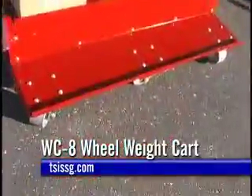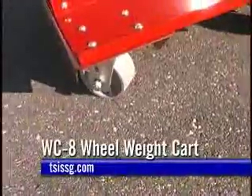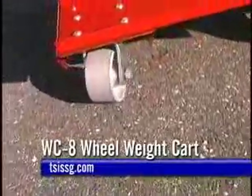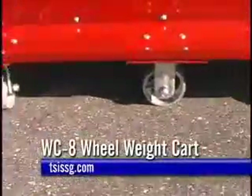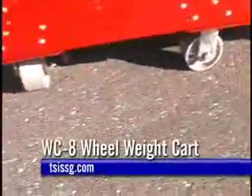The two center casters on the WC-8 are longer than the four outside casters, creating a pivot point so the WC-8 can be turned and moved in and out of tight, sharp areas with little effort. The WC-8 Wheel Weight Cart is constructed of high-quality material.